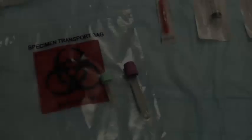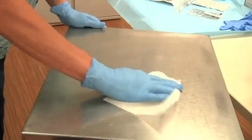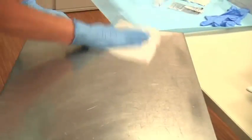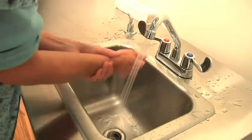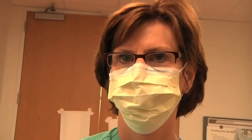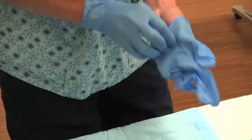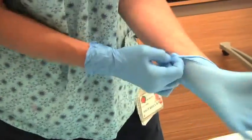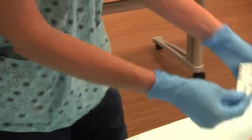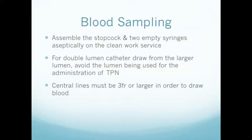For blood cultures, you may use the first discard sample if the specimen is kept sterile. Prepare your work surface using a hospital-approved antiseptic and perform hand hygiene. If you are drawing directly from the hub, apply and wear a mask. First, verify that the correct labs are being drawn from the correct patient and discuss the procedure with the patient and the family.